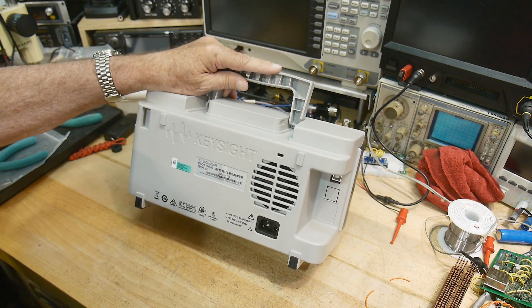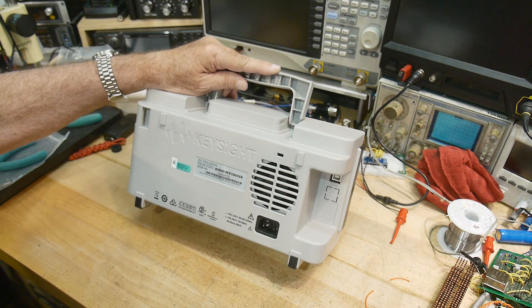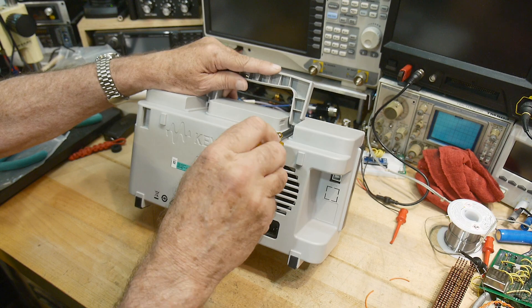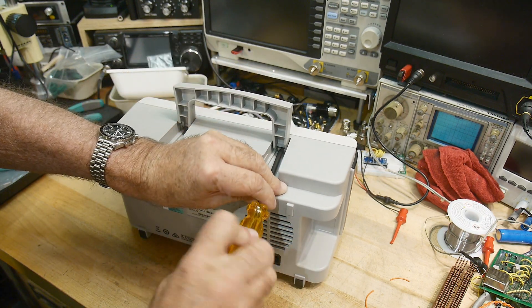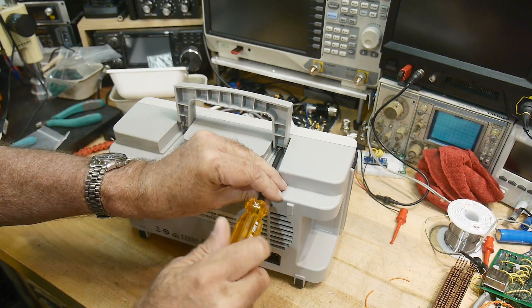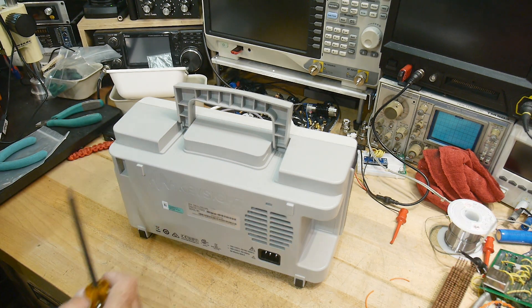Let's see here. I need some — these are Torx. Let's put them in.